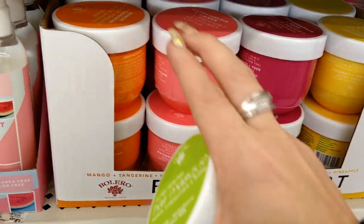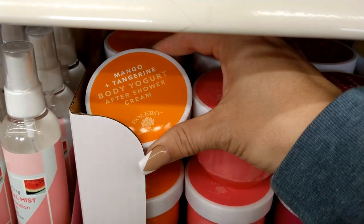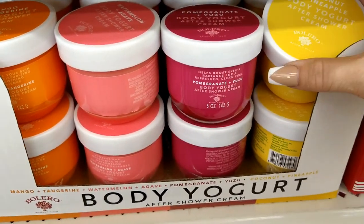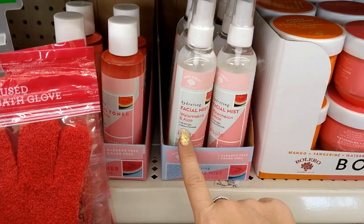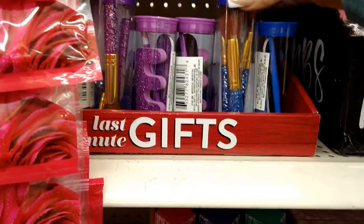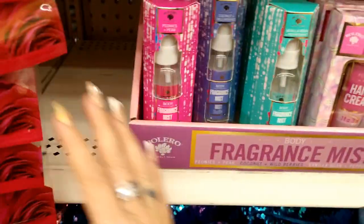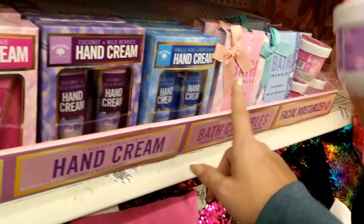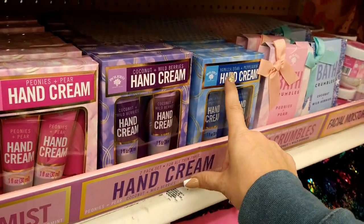I also see body yogurt lotions in mango tangerine, watermelon agave, pomegranate yuzu, and coconut pineapple. They have hydrating facial mist in watermelon aloe, facial toner, and little cosmetic accessory kits for manicures and makeup in purple and blue. Also fragrance mist, hand cream, bath crumbles, and facial moisturizers from Bolero in peonies and pear, coconut, wild berries, and vanilla bean peppermint.